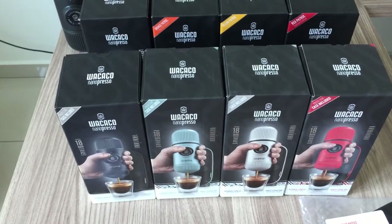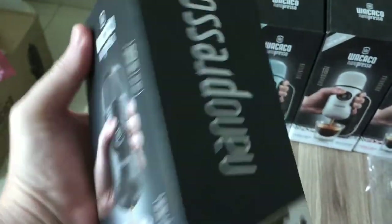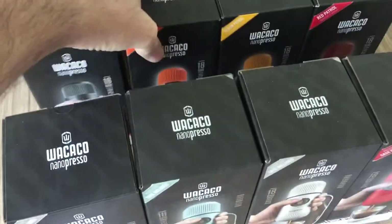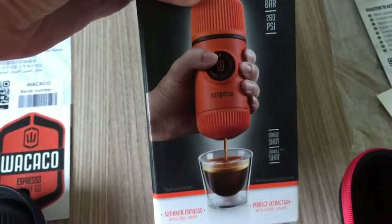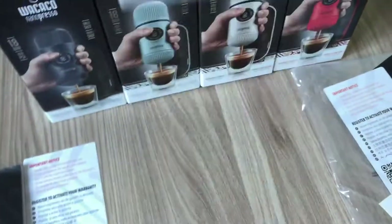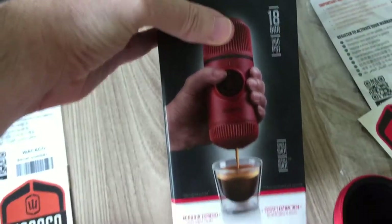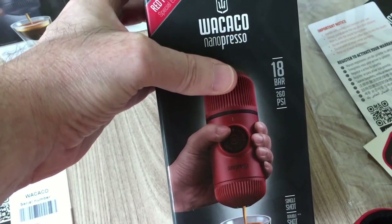With the old nano presos you had a few different colors. You had the normal gray one, which is this one here, and the carton is pretty much the same. Then you would have the orange one - we'll call these the patrol colors. So you've got the orange, and then the yellow which is the yellow patrol, and then the red which is called the red patrol.